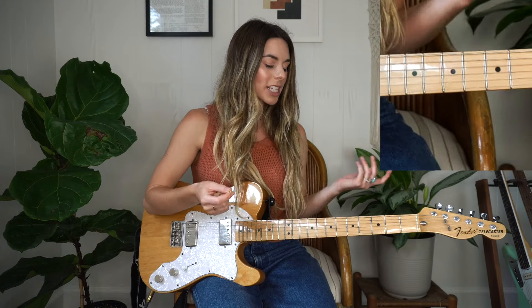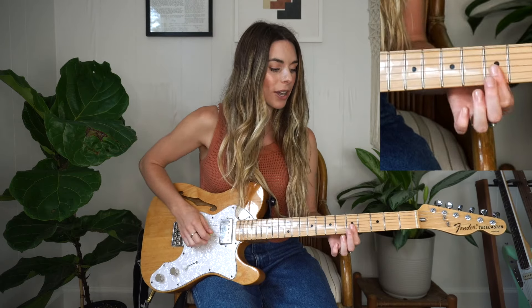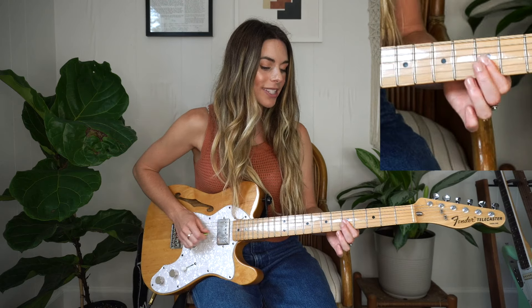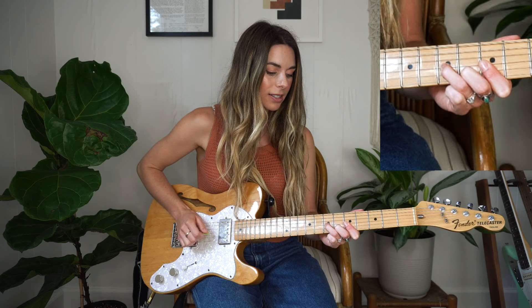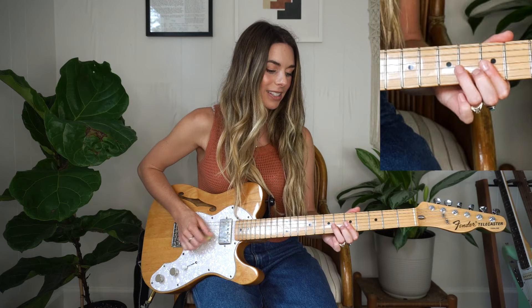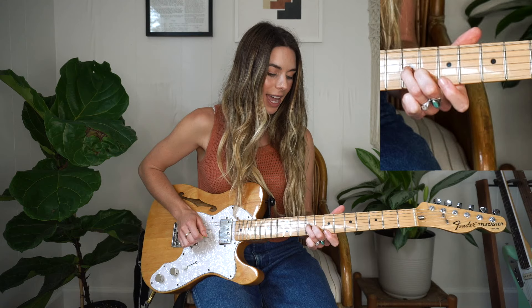Moving on to the next part — now I'm going to be working around the C chord and I'm essentially doing the same thing minus the bend. I'm doing a slide instead. So now I have five, five on B and G. Hammer-on onto the six and seven, take off, back on, and now I'm going to go straight into that slide to the eighth and the ninth.